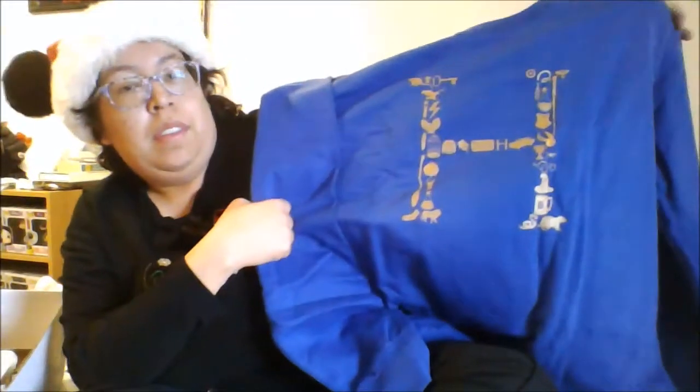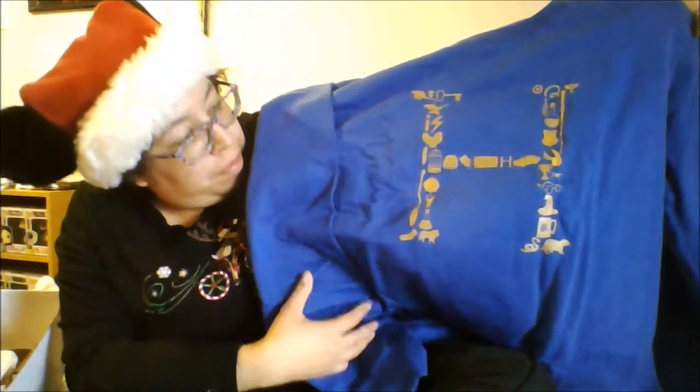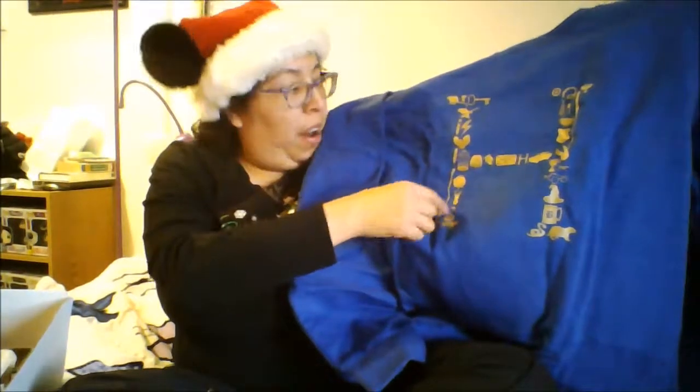So the first item we have is this — it is an extra large jumper with an H on it. It's got H for Harry and it's got all these different symbols making up the H. That's really neat, I really like that. That's really cool.